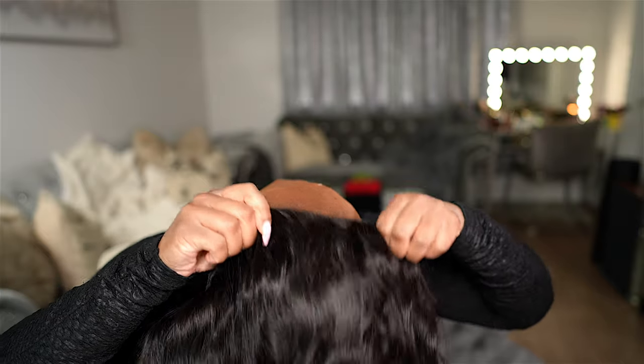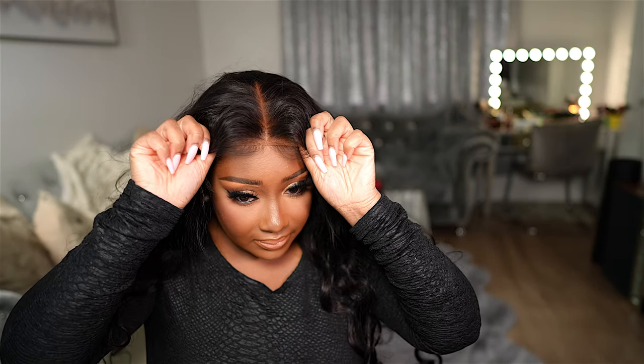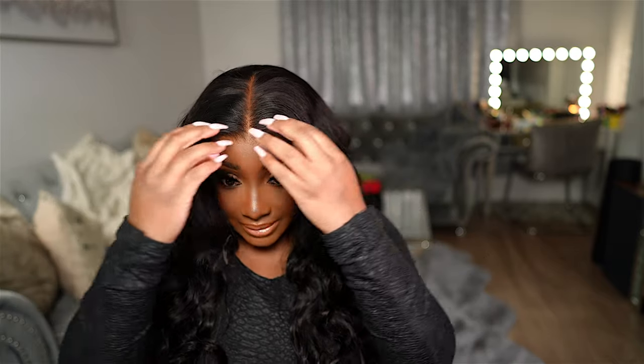I'm going to pop that elastic band on first and then pull this lace up. Oh yeah, she's looking good — am I surprised? No, because I already told y'all these MCap wigs from IC Hair eat. Do you see how easy this is to install and it's already styled for you? If you don't have one of these, you're playing.